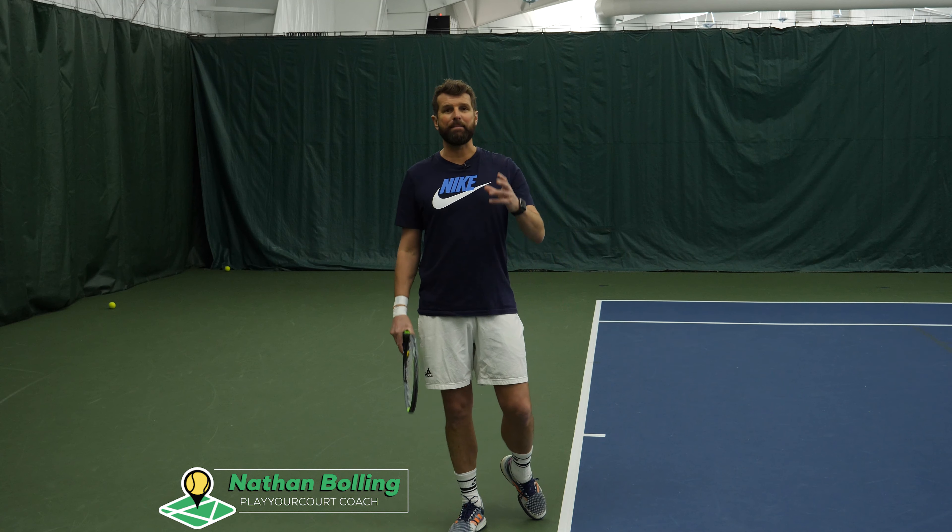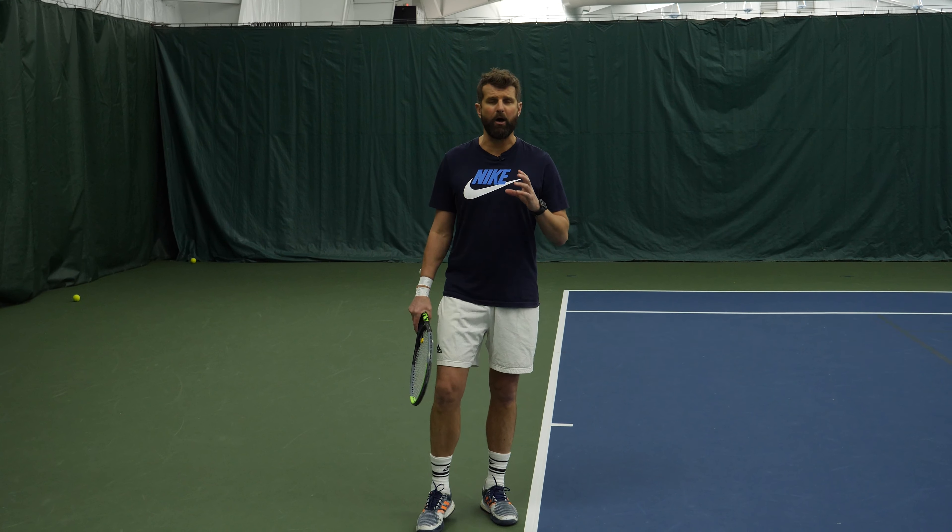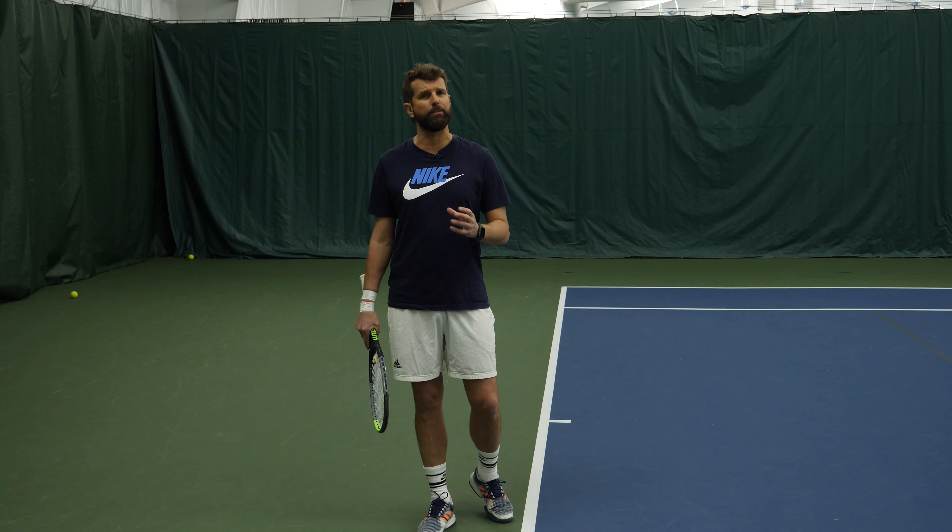What's happening? It's Nate. Today I'm going to show you a really quick, easy, digestible tip about how to coil on your serve and get more power.